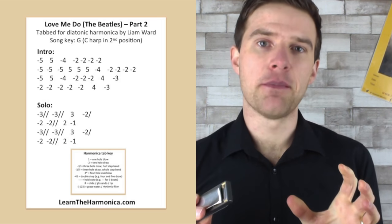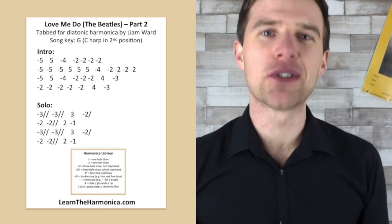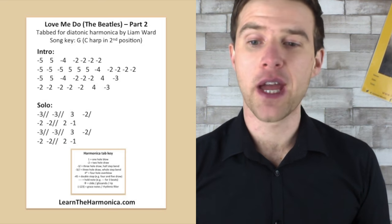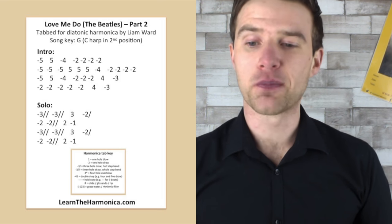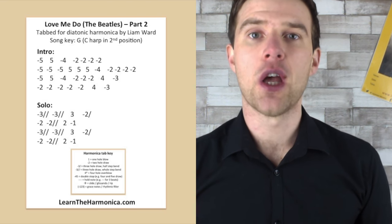And that's all there is to that midsection, but I had so many questions about it I wanted to give you something to work on. Of course, if you really want to play it like the original, get yourself a chromatic and learn it on that. But it's very good to practice these notes on the diatonic, and it's really good for that.